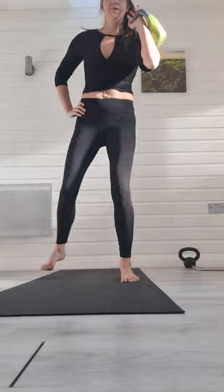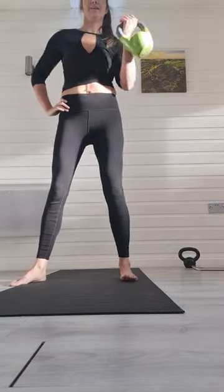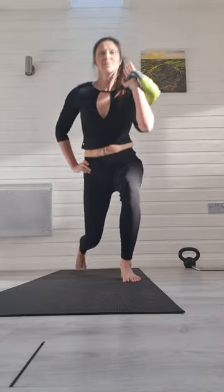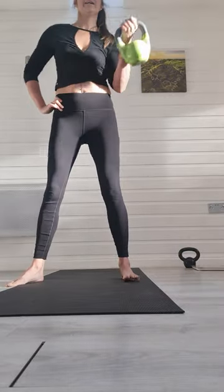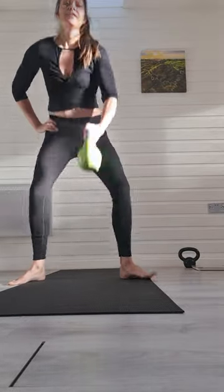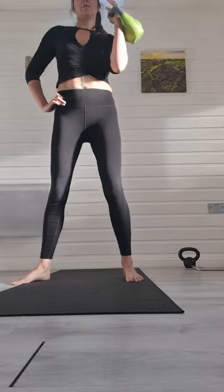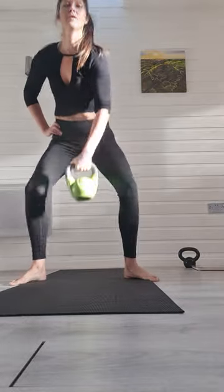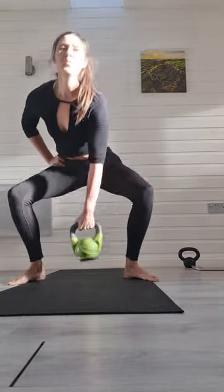Clean it up — 1, 2. You don't have to go fast with these, make sure they are quality ones. Make sure your back feels safe, keeping your knees behind the toes. Halfway there — in 5, 4, 3, 2, 1 more. Well done.